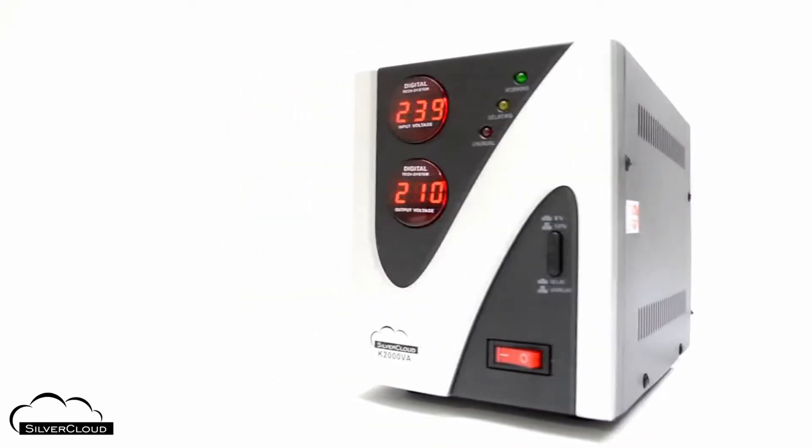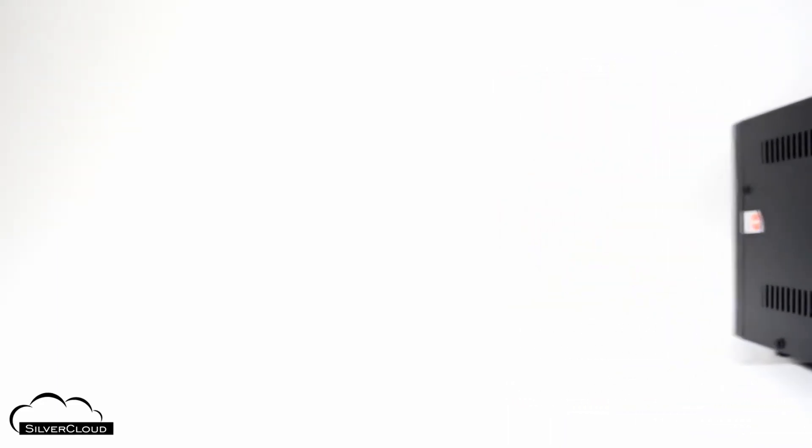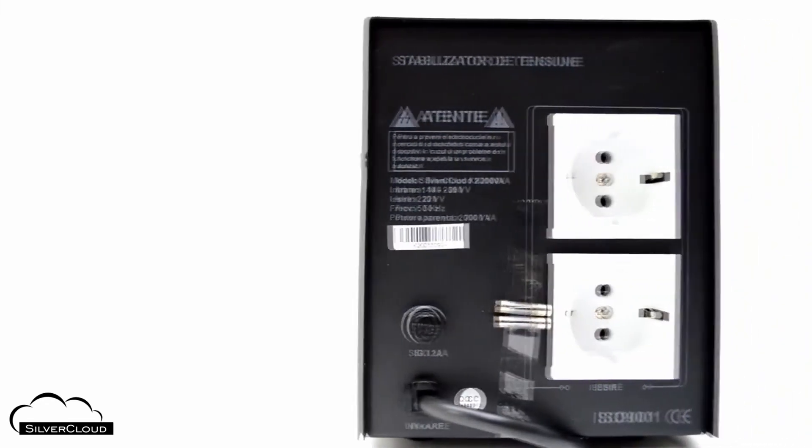The stabilizer is equipped with electrical circuits for protection against over-voltage when the input exceeds 255V, as well as short circuit and overload protection.